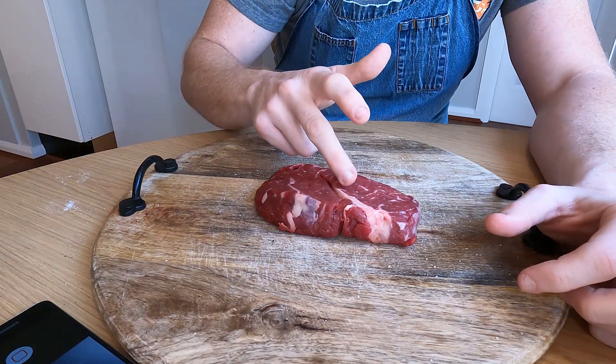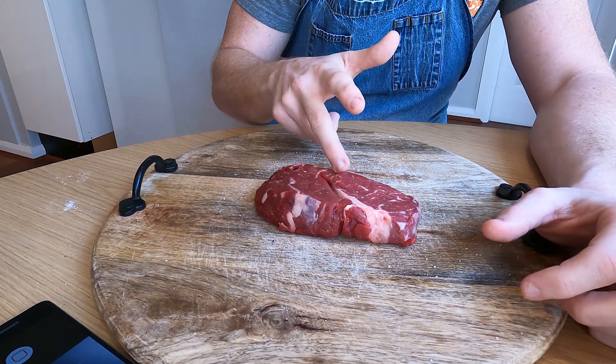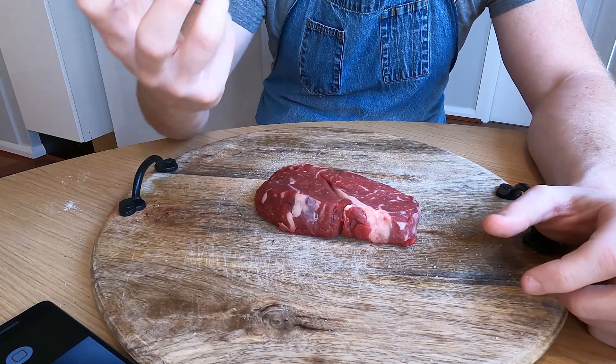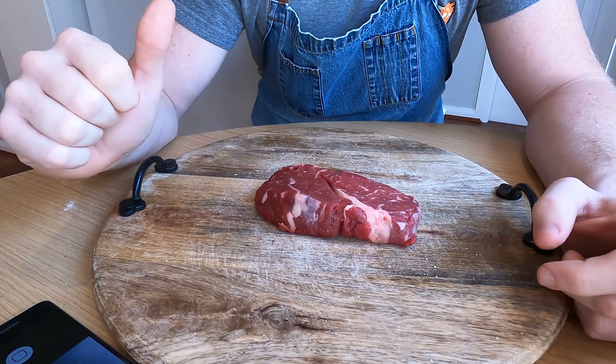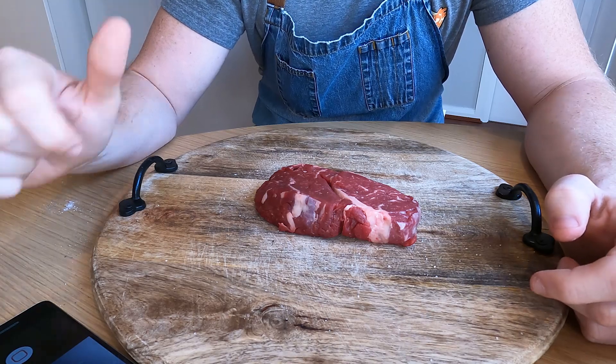That is due to this marbling, and more specifically the fat in the marbling that's running through the centre. Having that there is going to give this cut of meat a lot of flavour and a lot of tenderness when we're cooking it, and it is why today I've chosen the scotch fillet as my cut of meat for my sandwich. So let's get cooking.